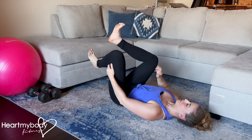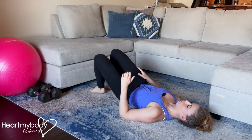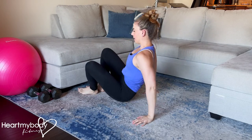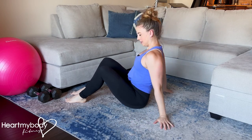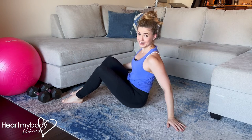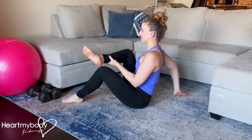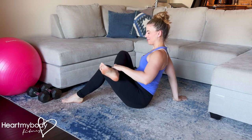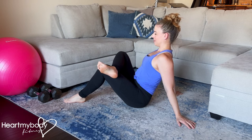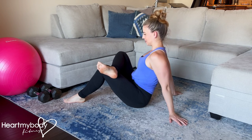Now, if that is uncomfortable for you to do, you can always perform a modified version sitting upright. Place your hands back behind you and use your hands to help you cross your ankle over your thigh. And now to deepen the stretch in this position, walk your hands forward.